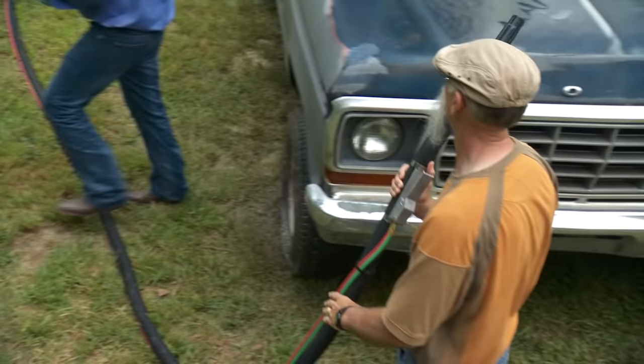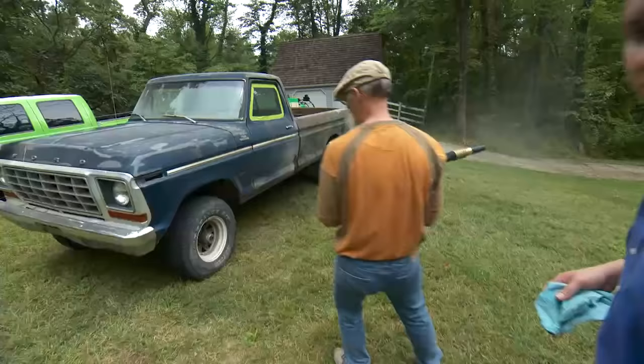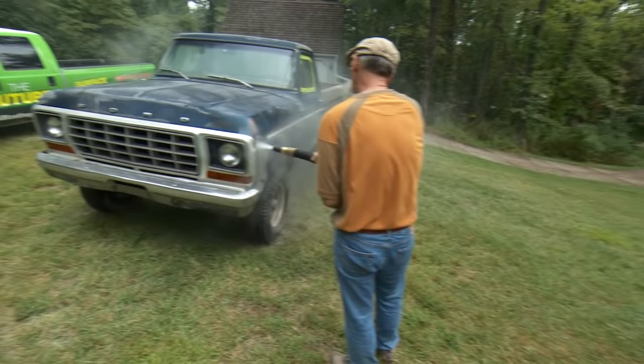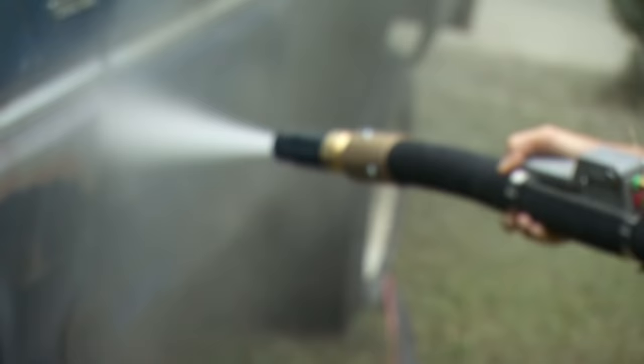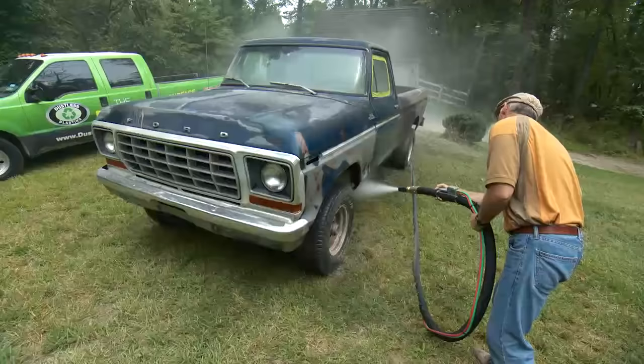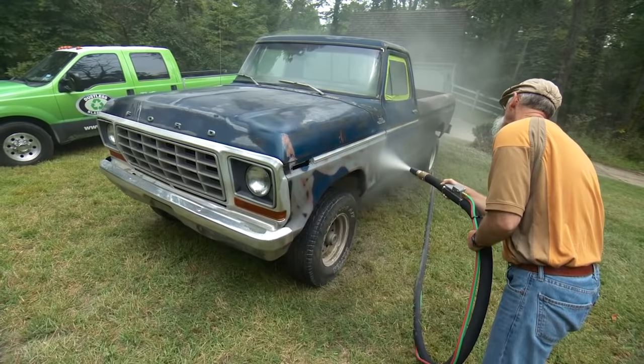After Zach has finished one side of the truck, Dennis gives in to the urge to try it himself. At first, Dennis is holding the hose a little too far from the nozzle, which doesn't give him much control. He's also hitting the truck straight on — hitting the paint at an angle is more efficient.